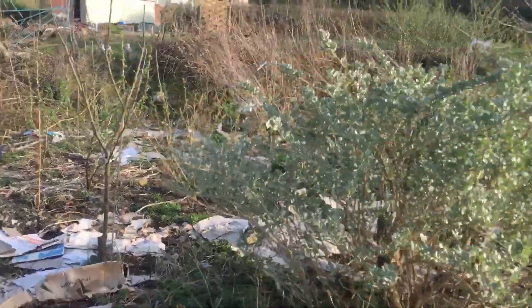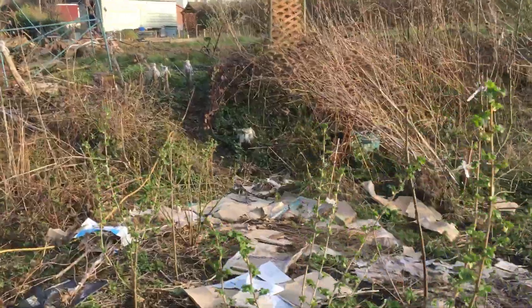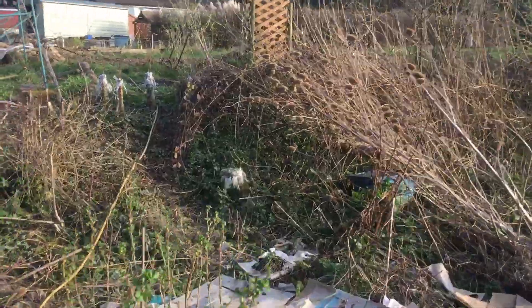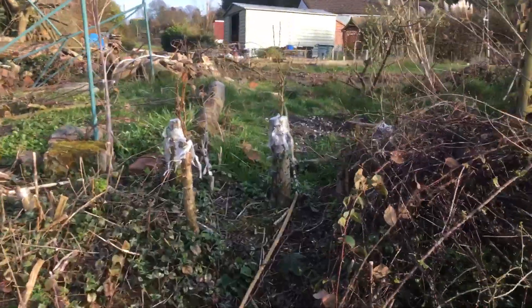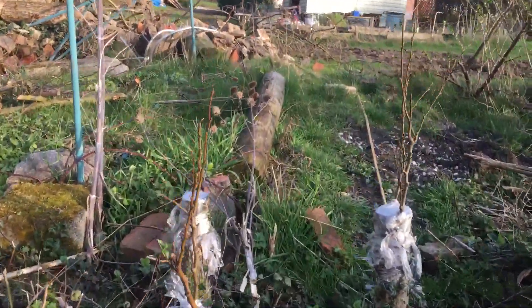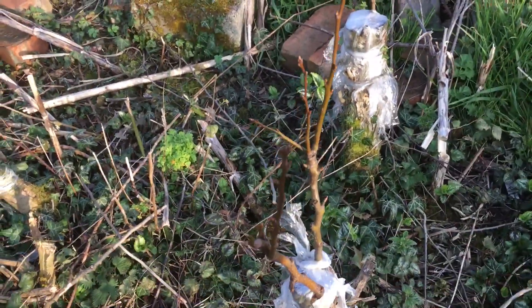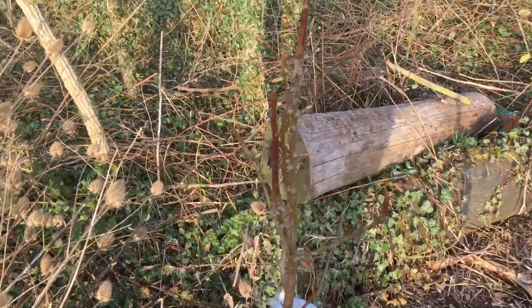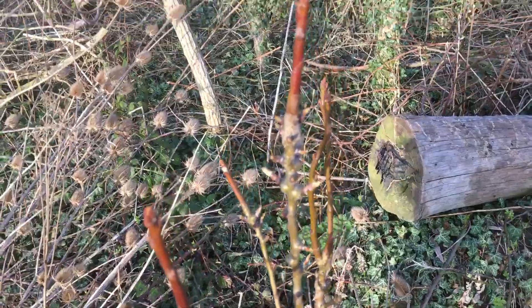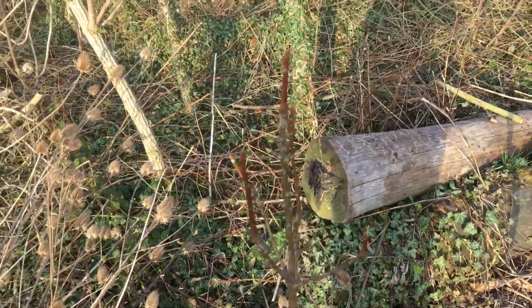The third species that we grafted onto hawthorn was pear — Conference pear. We're just approaching some of these hawthorn stumps where we cut them, and as you can see we got good growth through last year of pear on there. These two are just starting to bud up, looking as though we're going to get some nice growth on those this year.